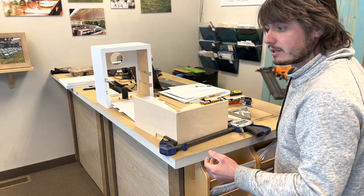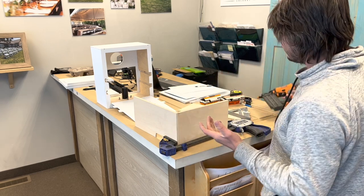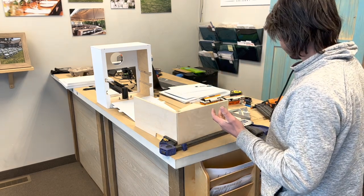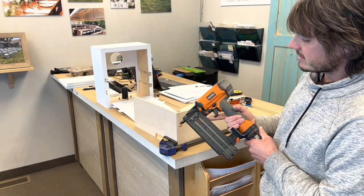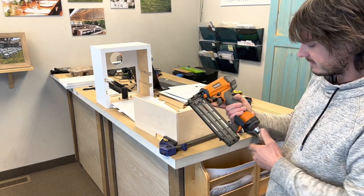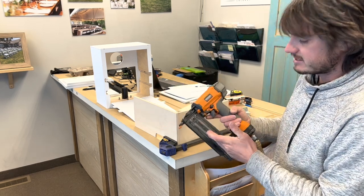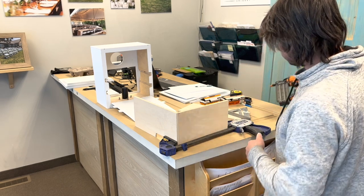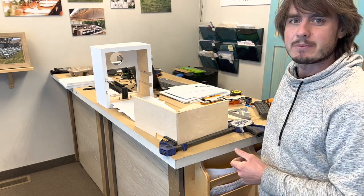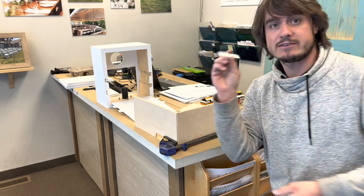Now I'm gonna make a choice here. This is an 18-gauge brad nailer. You can use more of a finishing nailer — come to think of it, brad is more like 16-gauge I believe, but either 16-gauge, 18-gauge, or 20-gauge — I'm not even sure if they make 20-gauge, they must.